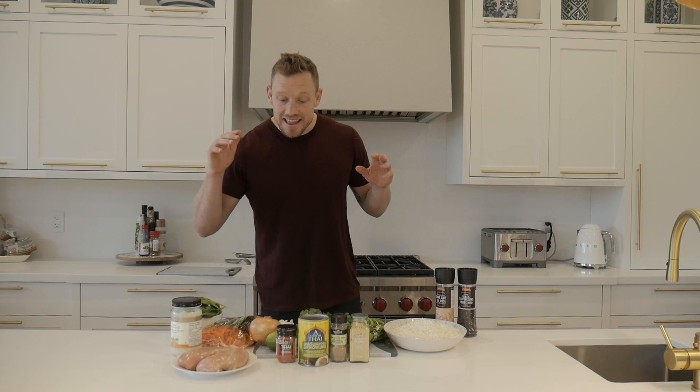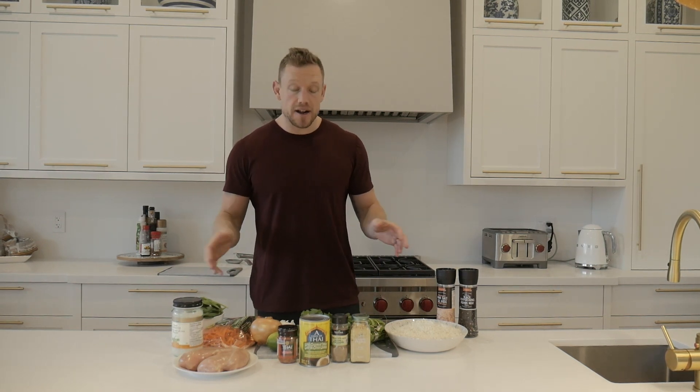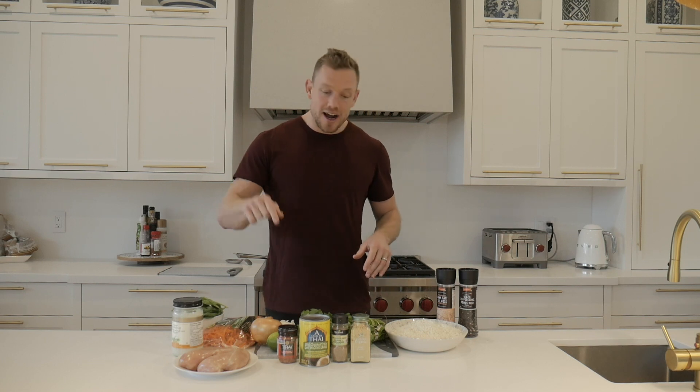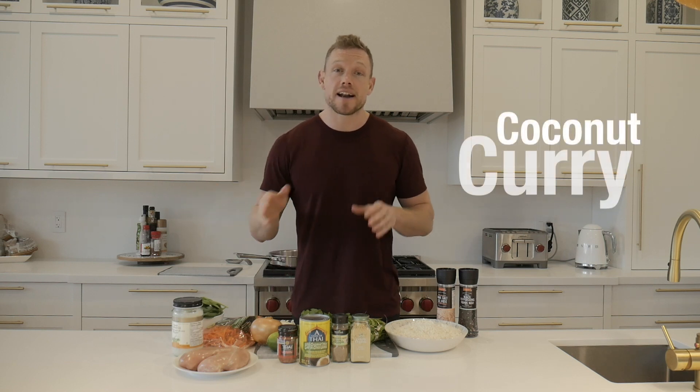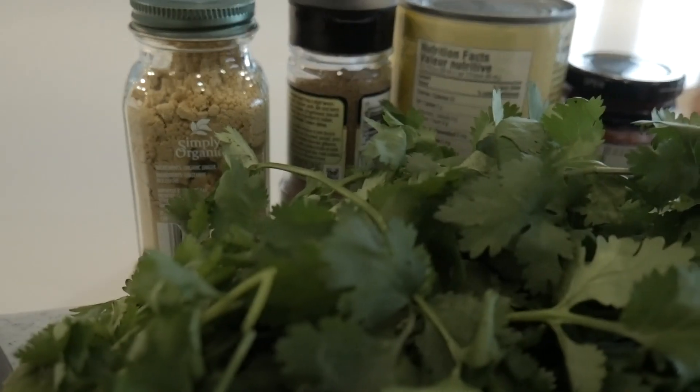Welcome — today is the first ever Lean Squad how-to cooking video. I've never done this before, and I'm super excited because we are cooking a lean, extra lean coconut curry. I'm sure you've had coconut curry before, but I promise you it'll never taste as good as this is gonna taste and be as lean as this is gonna be.